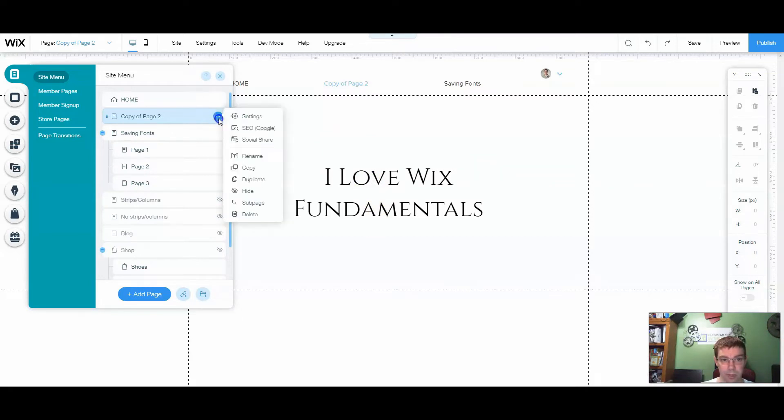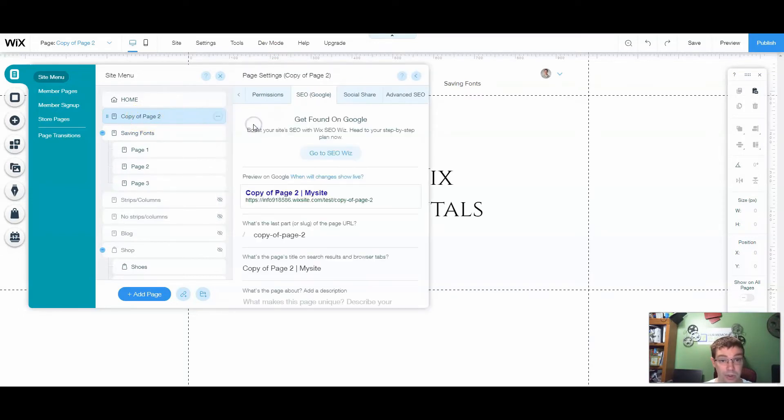One thing you're going to want to do right off the bat is rename this page. It's just going to come in as 'copy of' and whatever the page name was on the other site. So if it was named 'page two' on the other tutorials, it will come across as 'copy of page two.' The first thing I want to do is go into the SEO and change the URL slug to whatever I want, whether it's an about page or a product page. Also rename it so that it updates on your menu as well.